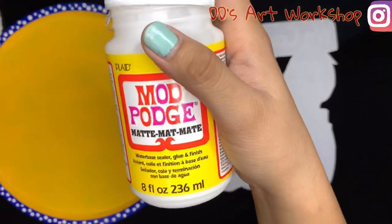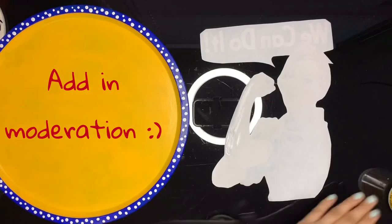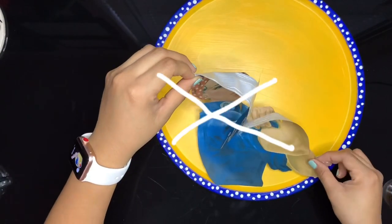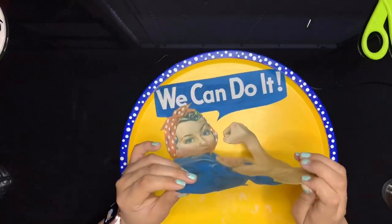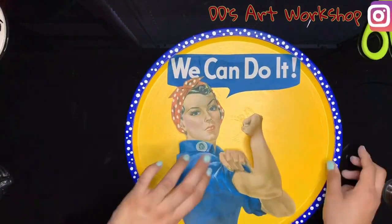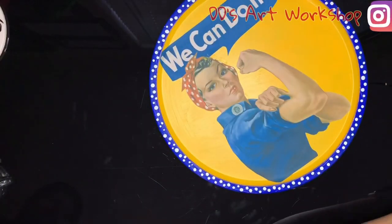Let's move to the fun part where we get to mod podge Rosie the Riveter to our pan. With a smaller brush I will be doing the edges, and with a larger sponge or brush you can do the rest of the picture. We can now place our picture on our pan — but don't do what I did: don't start from the bottom up. Start gluing from the top and work your way down, smoothing the picture out as you go.